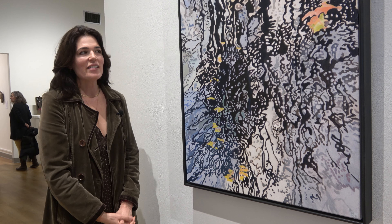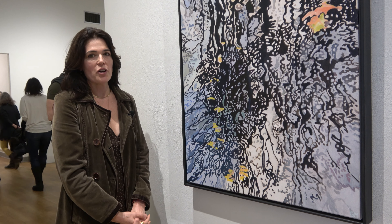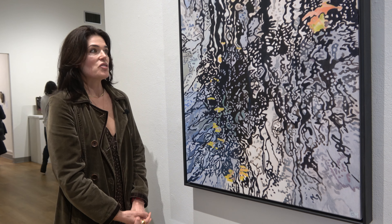Hi, I'm Gabriella Mirabelli, and this is my painting, Trees Reflected in Water 1.